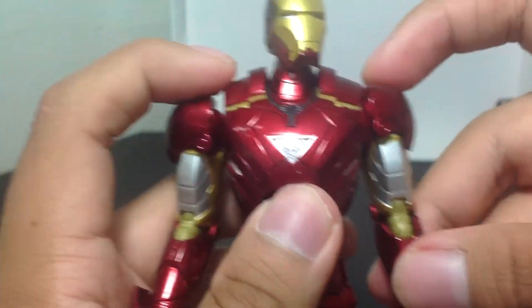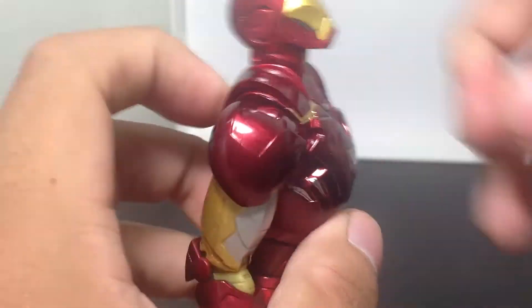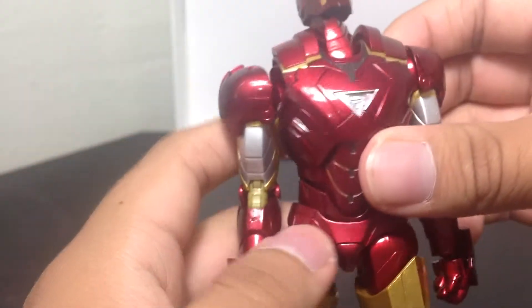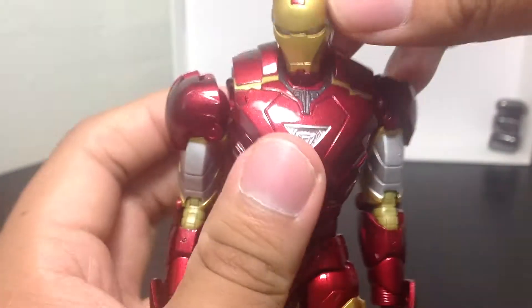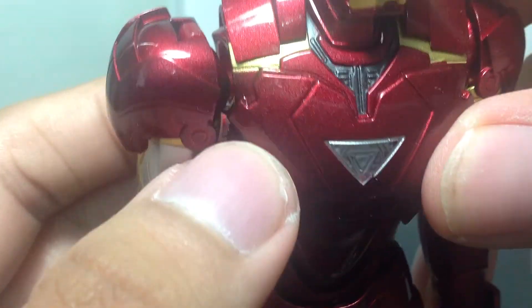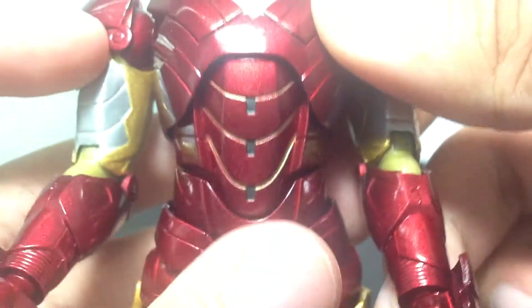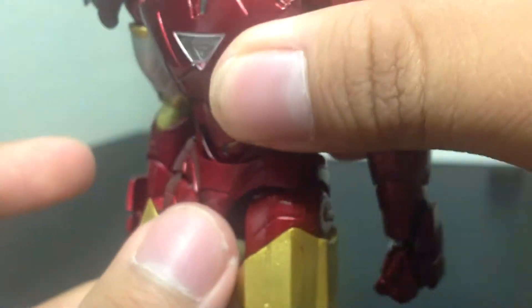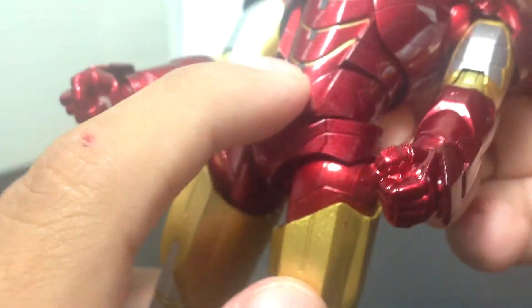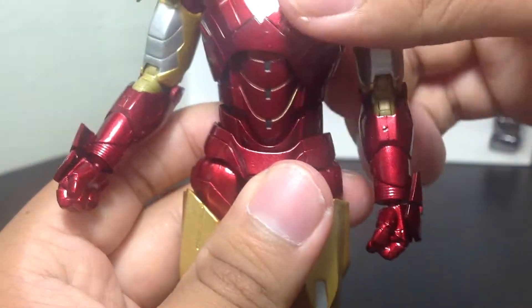This guy has articulation out the wazoo. His head goes around 360 degrees and can look up very nicely, so it can do very good flying poses. The chest is also very articulated — it can go down all the way like this. The chest unfortunately does not light up, but it's got very nice detail on there. You can see the inside of the arc reactor, with some shimmering metallic color. It's all nice and metallic red with sparkly stuff. Chest can go upward and downward. It's got a triple-thread articulation here, and it works very well with the ab crunch articulation.